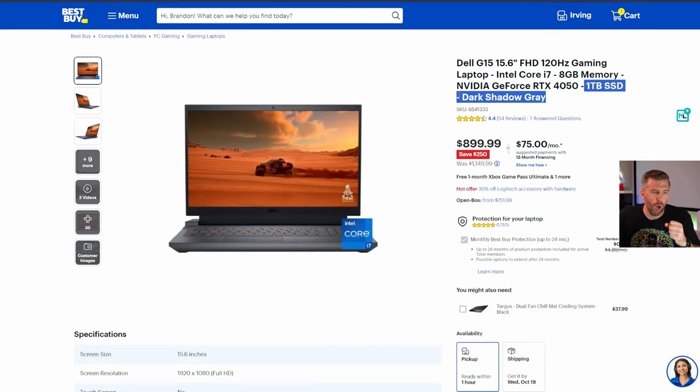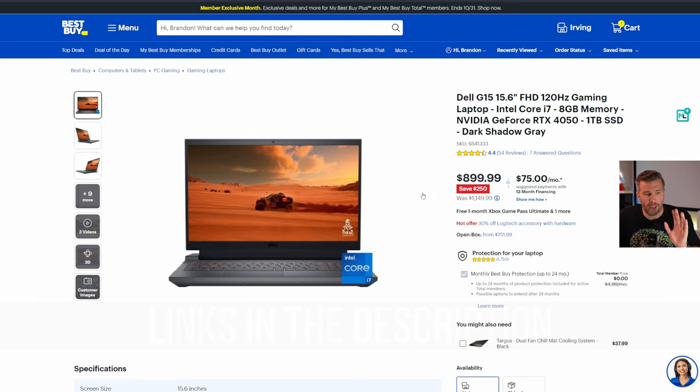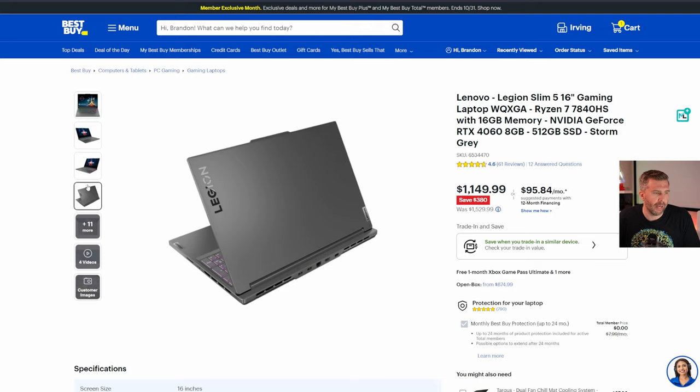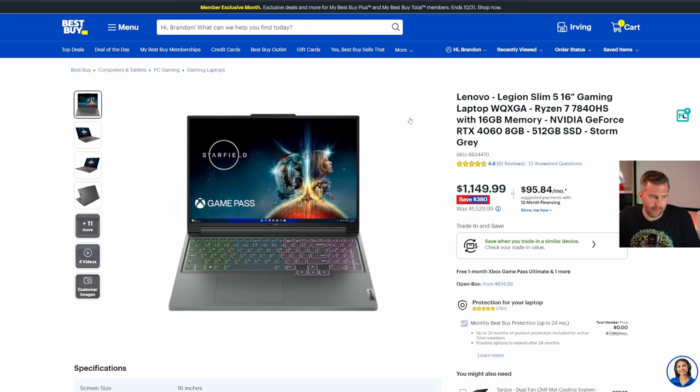The Dell G15 is also under $900, currently $250 off, with an RTX 4050 and an i7-13650HX — a 14-core, 20-thread CPU — for only $899. If you're a Dell fan, definitely consider it, though again it's only 8 gigs of RAM. Stepping up, the Lenovo Legion Slim 5 is currently $380 off, making it one of the more attractive options around $1,100. I reviewed this laptop and really liked it — good temps and great all-around performance.